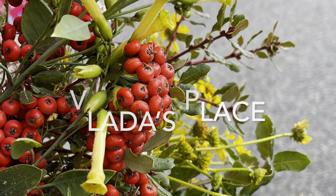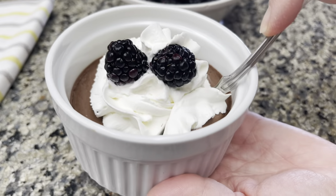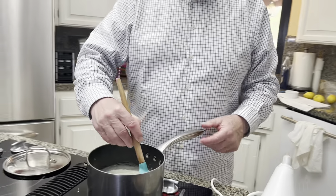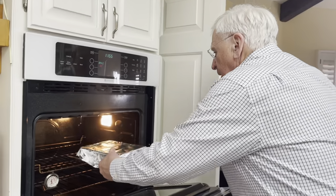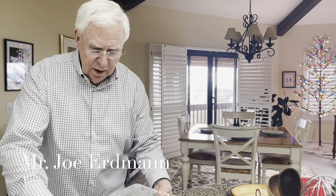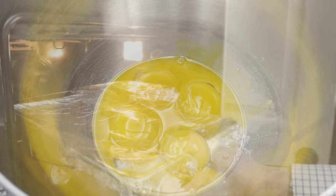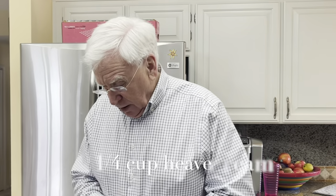Hello everyone and welcome back to Vlad's Place. In this video I'm going to share a recipe for how to make amazing pot de crème. The recipe is actually my neighbor Joe's recipe, and he makes it so good that I absolutely had to share it with you. He's a retired dentist but his true love turns out to be baking, and he's exceptional at it.